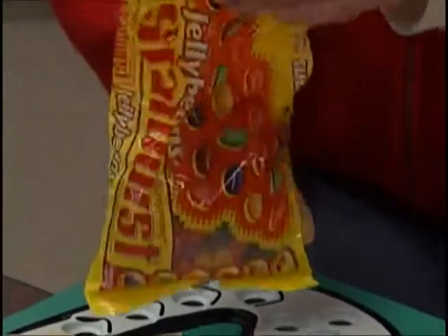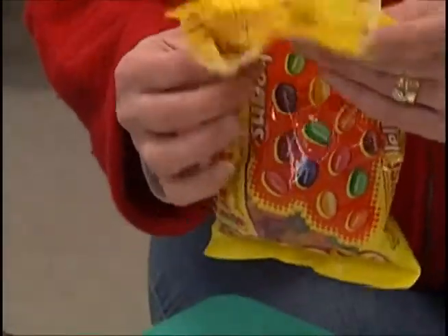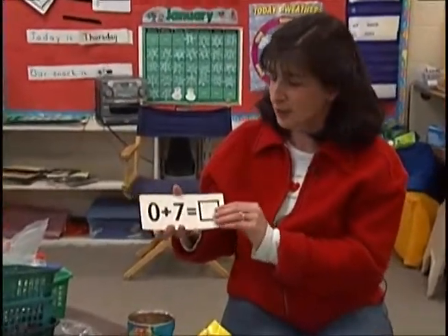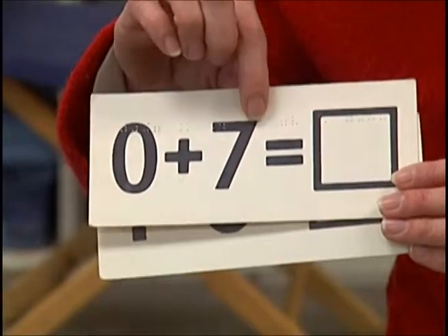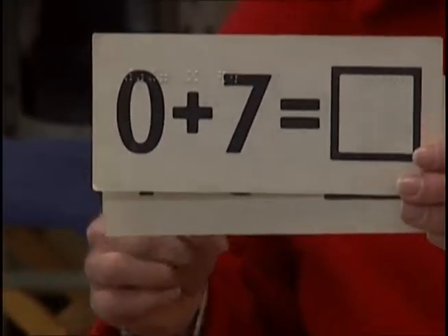We also use a lot of candy for counters — the kids make piles of any set of candy they are asked to get. Cardboard flashcards are another example of brailling on top of an object. I just put them right in the brailler and brailled the math problem directly on the actual card, which also has the problem in large print.